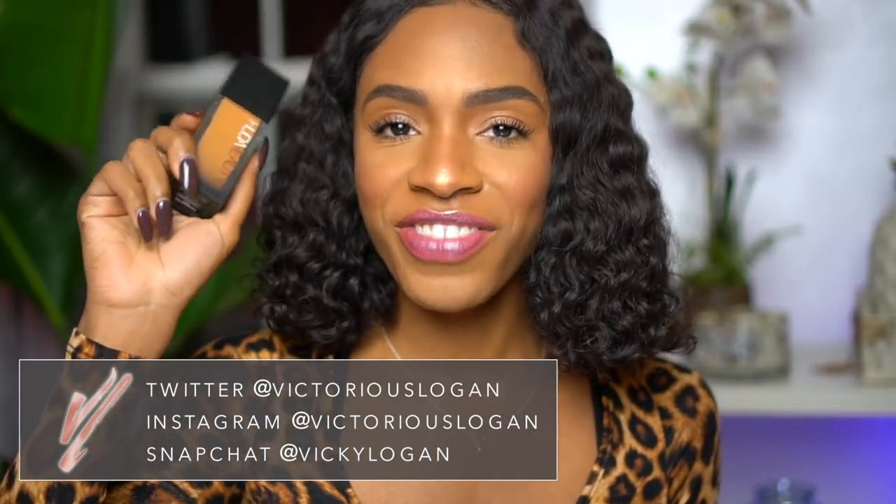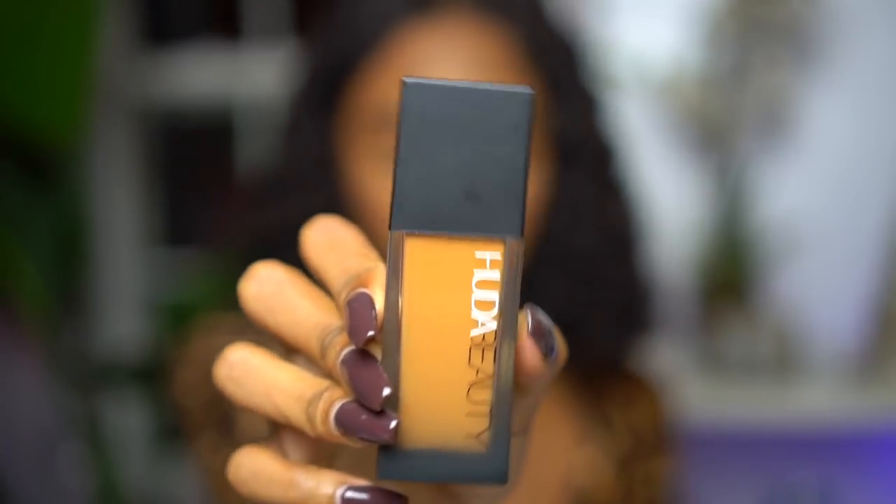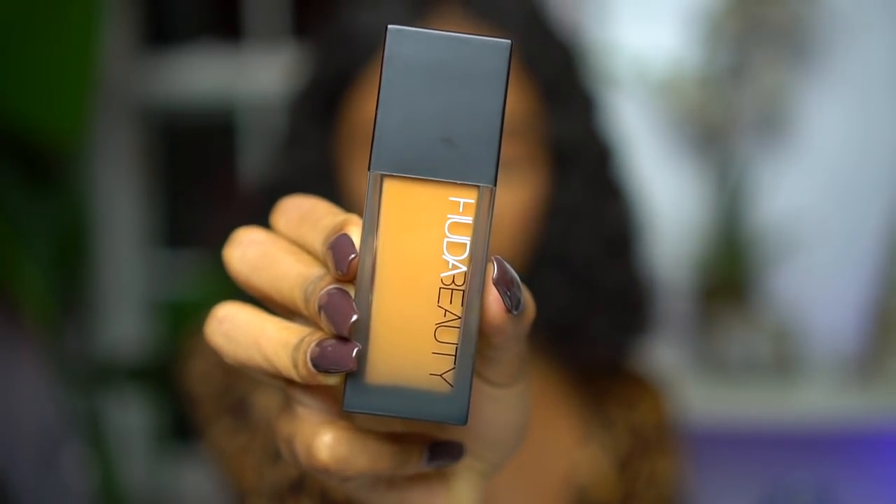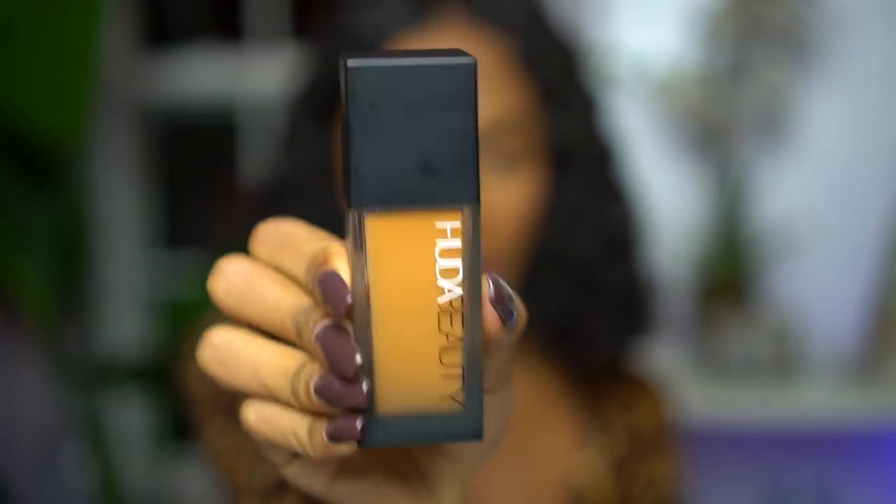Hey guys, welcome back to my channel. So today I'm going to be showing you guys a new foundation — this is going to be a Foundation Friday. I haven't done one of these in a long time. The Huda Beauty Foundation — this is what it looks like. If you guys follow Huda Beauty on Instagram, you know this foundation just came out. It is available at Sephora and the Huda Beauty website. I believe this foundation runs for $40 — I paid $80 for two of these.